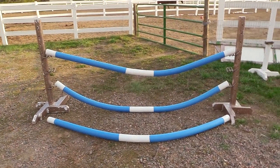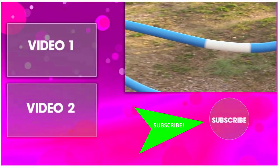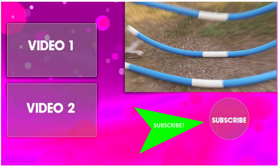Thank you so much for taking time out of your day to watch this video. Be sure to subscribe to my channel so you can watch all my other DIY and horse-related videos. Thanks so much for watching, and I'll see you in the next video.